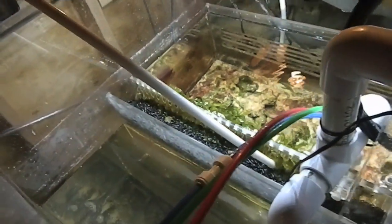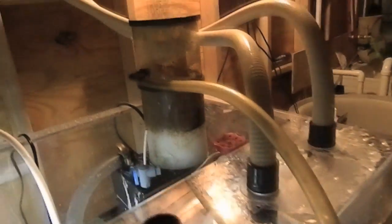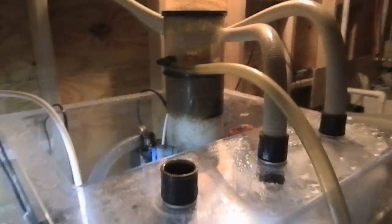As you can see, the CO2 tank is adding stuff back into the tank right here. The refugium has live rocks and plants. There's a nice big skimmer right there.